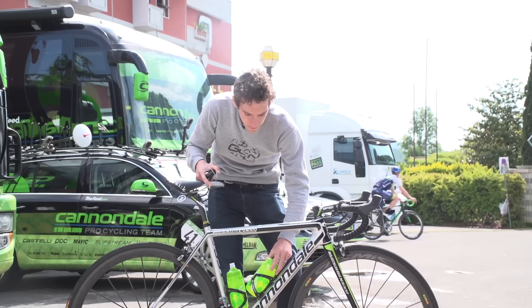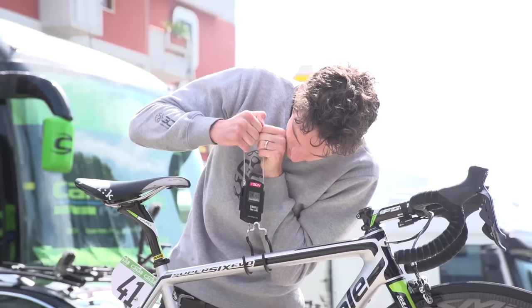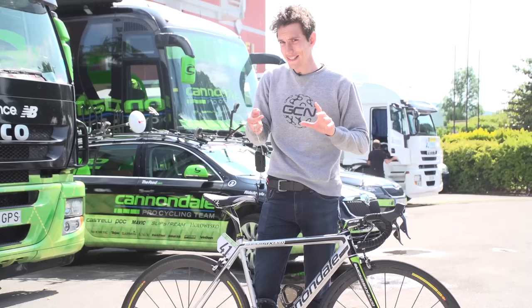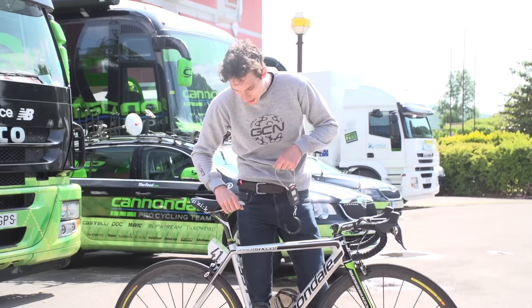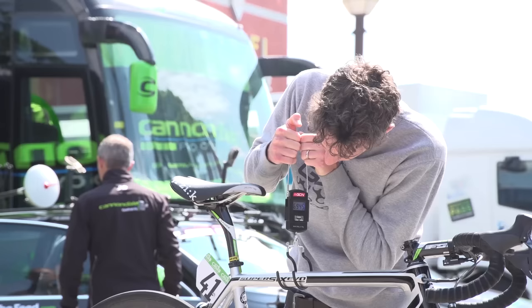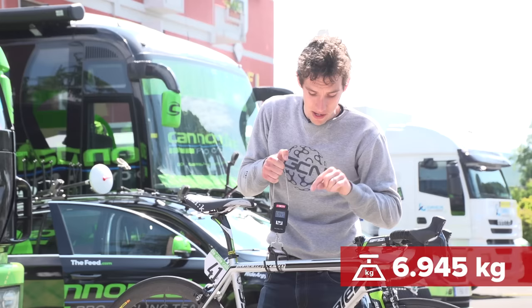Moment of truth — the GCN scales. With bottles off and ready for training, it comes in at 7.05kg, so 100 grams to lose. We don't do re-weighs often on GCN, but we're going for one: with Rigo's lightweight climbing wheels — the Mavic Cosmic Carbon Ultimates — and 23mm tyres fitted, we get 6.945kg. And he's got a Garmin on, plus we know he has 150 grams of ballast weight in the bottom bracket.